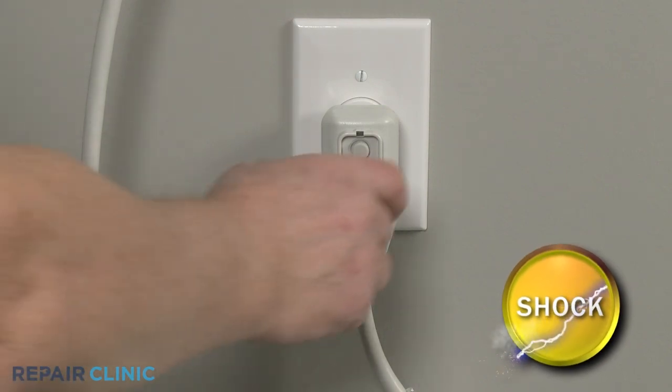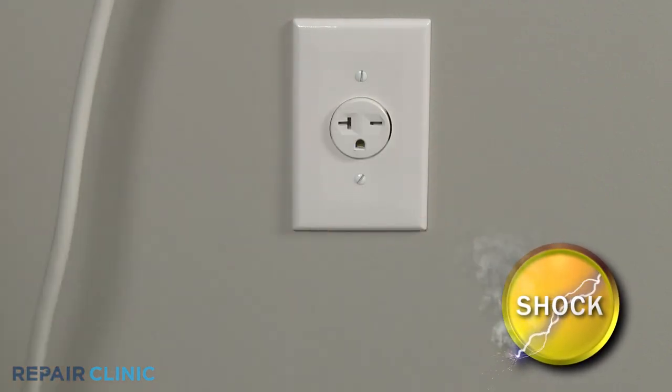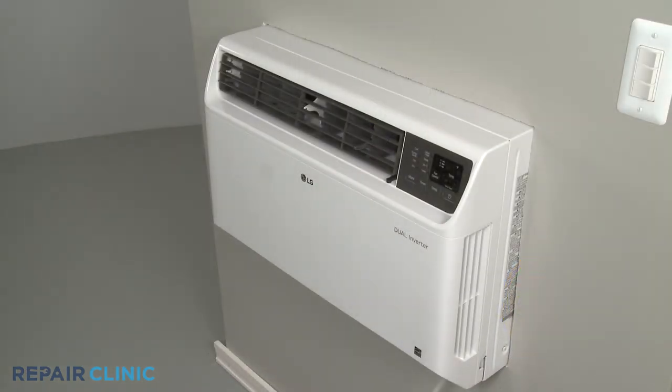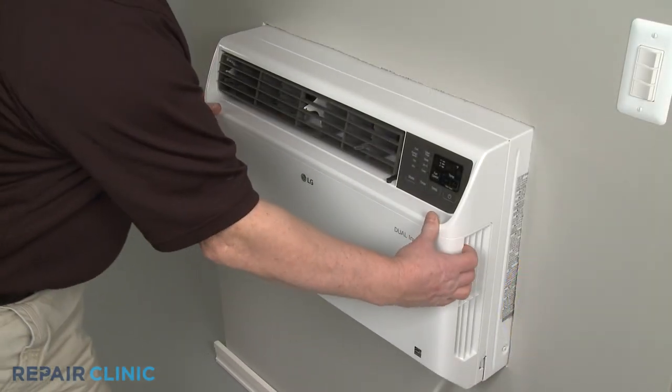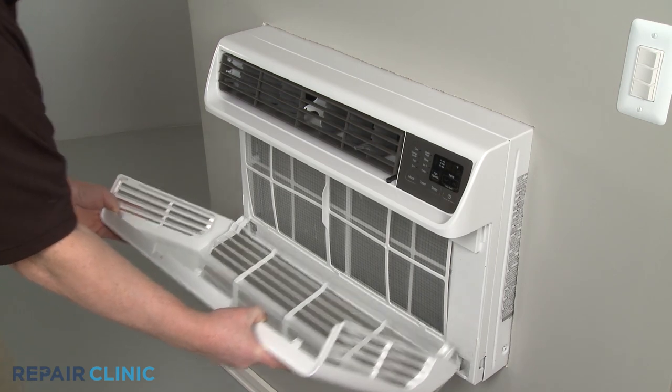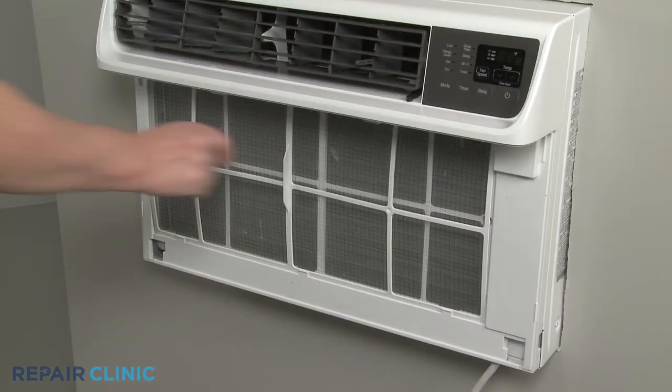Before you begin the procedure, unplug the unit's power cord. Remove the inlet cover by detaching it from the top first. Pull the air filter up and out.